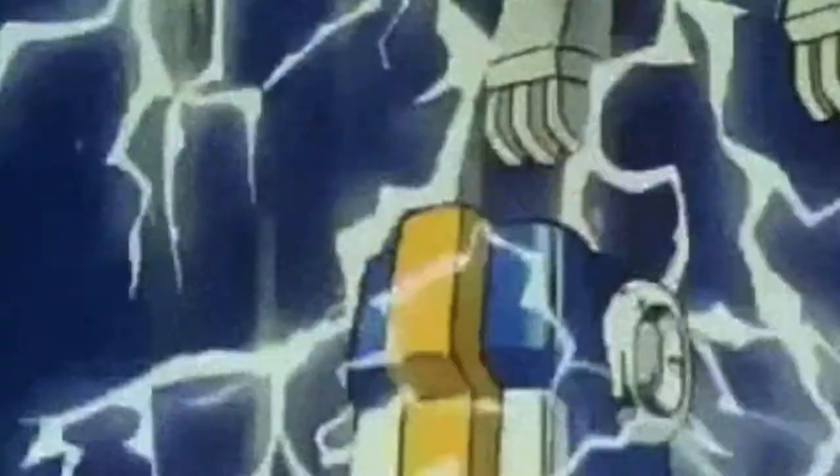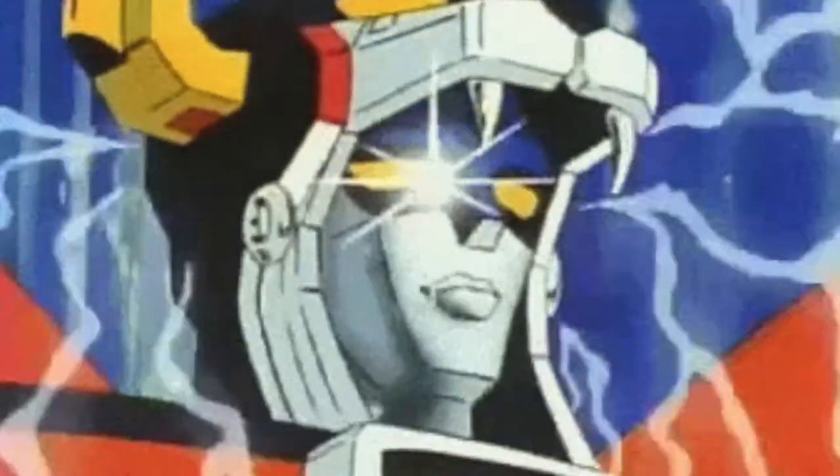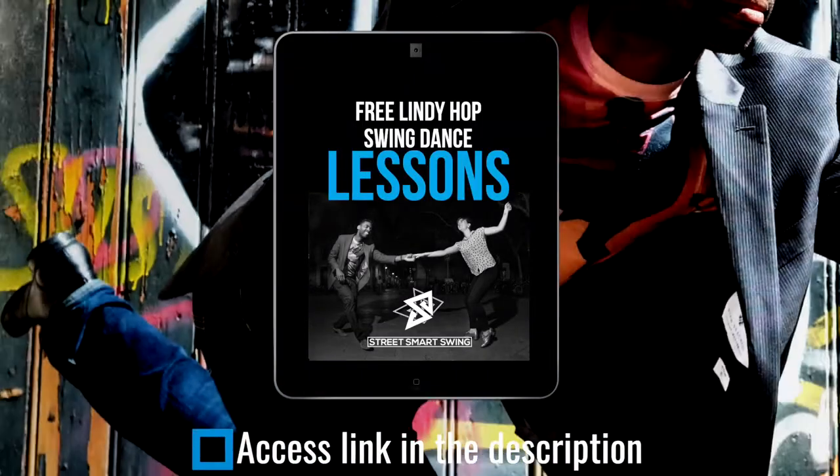Big shout out to Black Pepper Swing for providing this clip. Now if you haven't learned the Big Apple, guys, it is a classic Lindy Hop routine that you have to know. Once you learn east coast swing, then you do the swing out, then you have to learn the shim sham, then you go to the Big Apple. If you haven't learned this classic routine, check out the link in the description so you can get free access to my breakdown of the Big Apple.